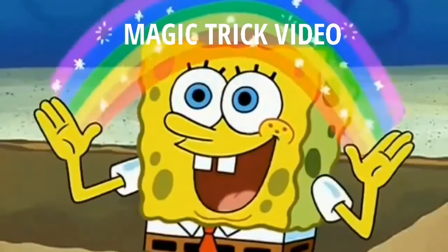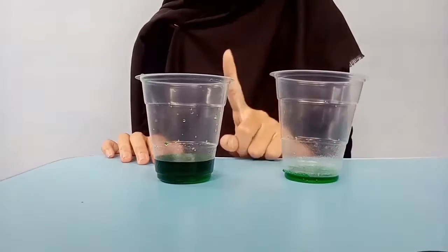Hi guys, it's been a while. Today I'm going to show you a magic trick. I made this video to fulfill my speaking for transactional function assignment. Keep watching and don't forget to leave a comment and like. So let's try.